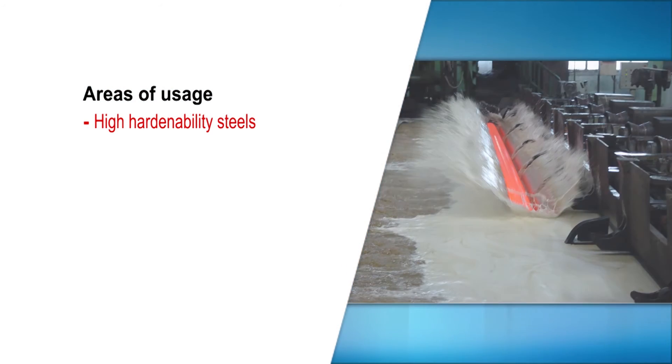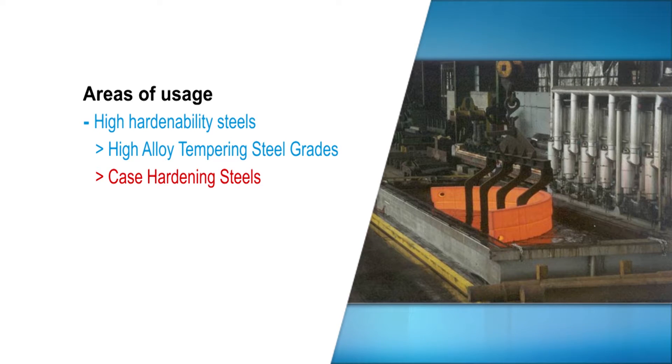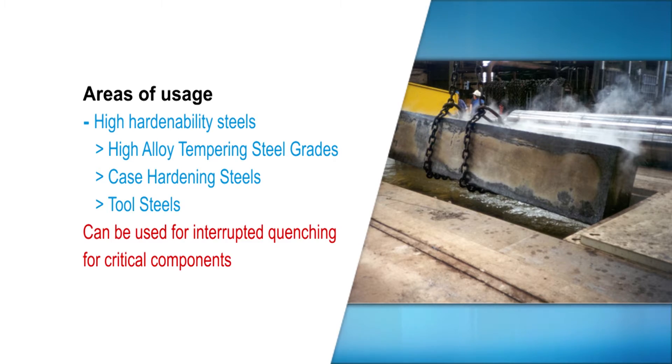These polymer quenchants are used to treat steels of higher hardenability — for example, for quenching alloy, tempering and case hardening steels, and for hardening tool steels. Interrupted quenching of components is possible at any desired surface temperature.